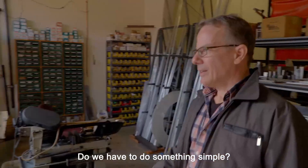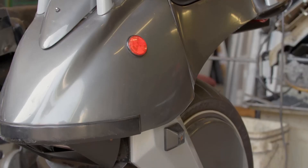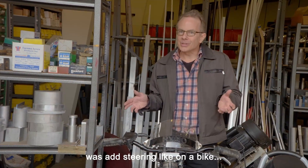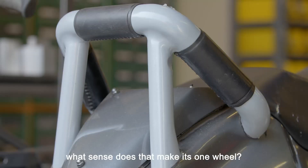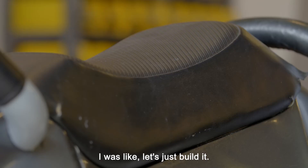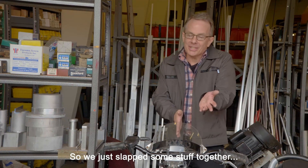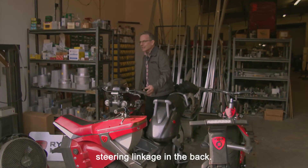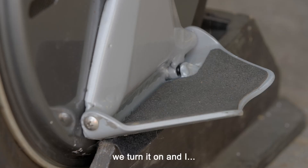We have to do something simple, because if you add two wheels and flywheels, it's just going to get too complicated and too expensive. So the only thing we could do was add steering like on a bike, and my software guy's like, what sense does that make? It's one wheel. I said, let's just build it. So we slapped some stuff together, welded this frame, put some handlebars on the front, and added the steering linkage in the back. He puts the software into this bike, we turn it on, and I just ride off down the street like magic.